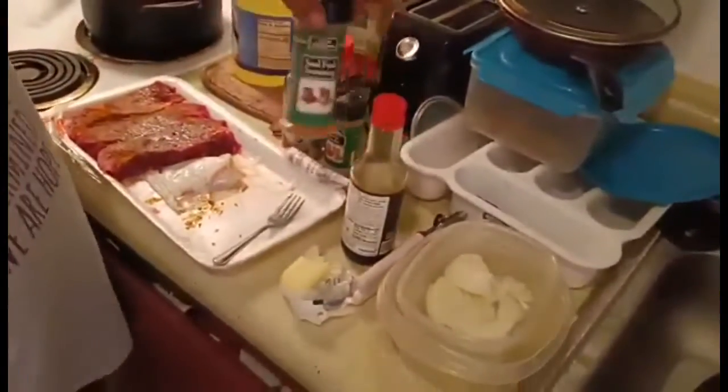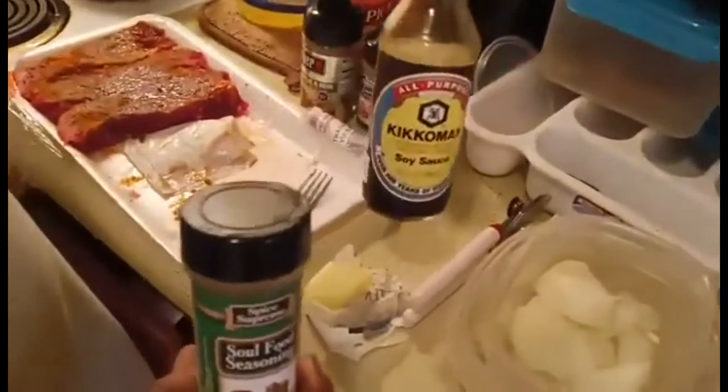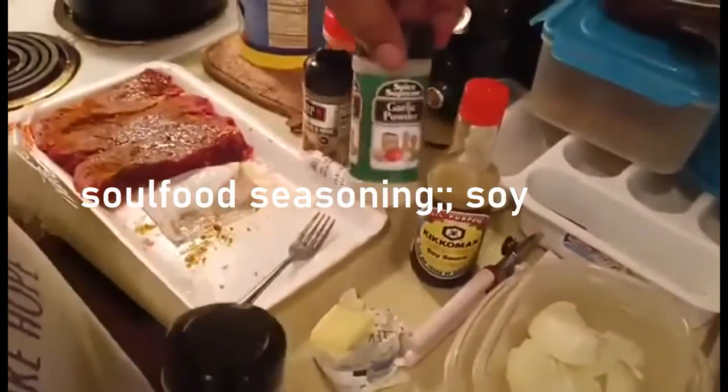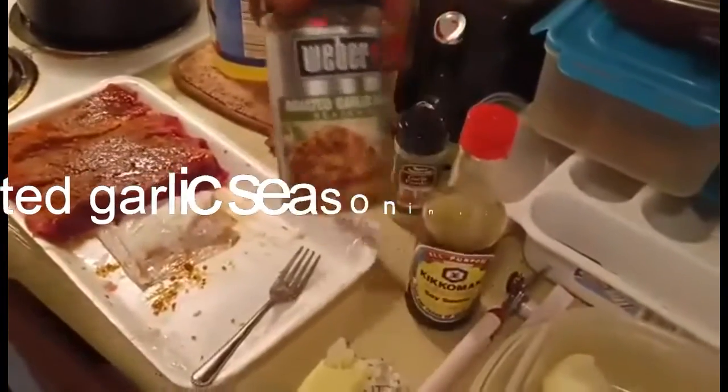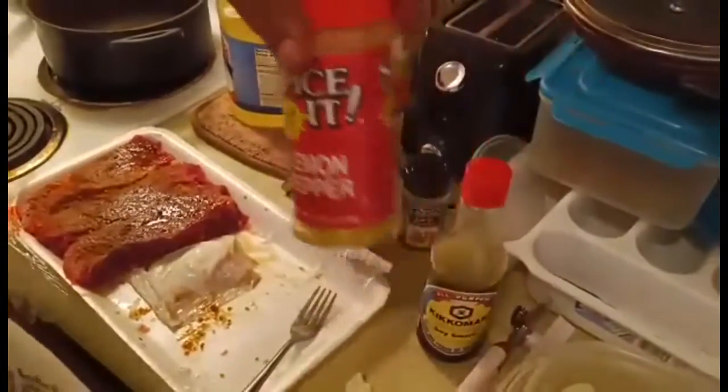They're seasoned. I'm using the soul food seasoning. I got the teriyaki, I got the kiko soy, I got garlic, I got the steak seasoning, and the lemon pepper going on.